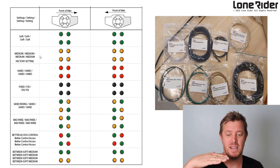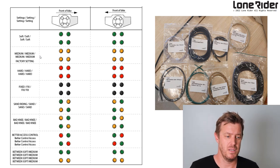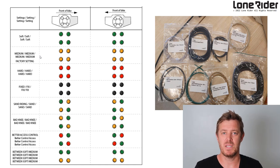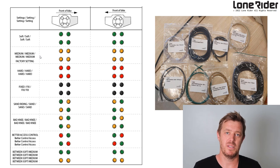Hard is for the bigger guys — for me, medium to hard is good for my weight. Soft gives a lot more rotational movement, up to 20 degrees. There's also a fixed option, because we found a lot of people with moving pegs were not happy with them and just took them off the bike and put them on the shelf. So we added a fixed option — if they're not happy with the movement they can put the fixed inserts in and it becomes a normal fixed foot peg, just with the bigger platform, better teeth, and better grip.